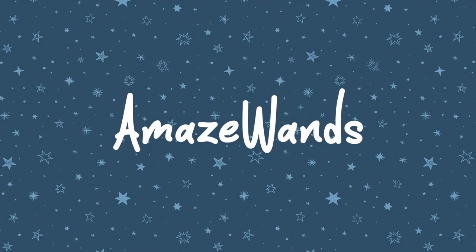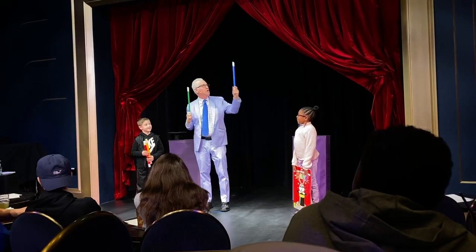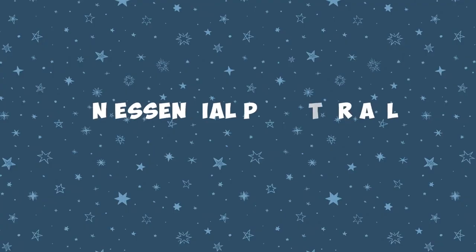I'm so excited about the Amaze Wands. Finally, the Multiplying Wands has a very funny and very visual finale. This is a great utility prop, using the iconic magician's tool, the magic wand.